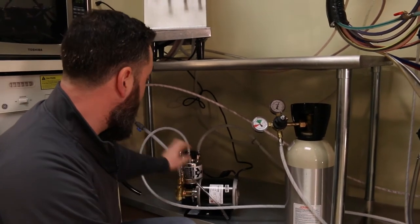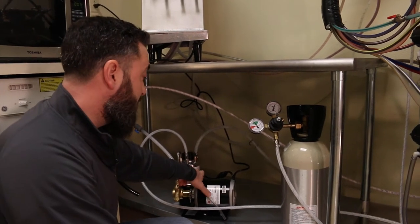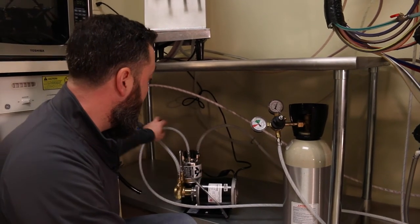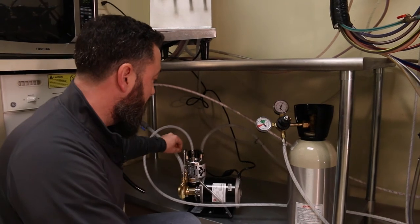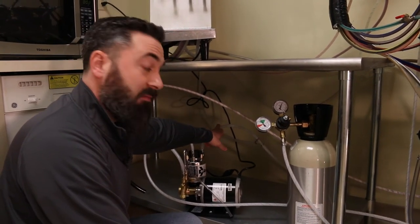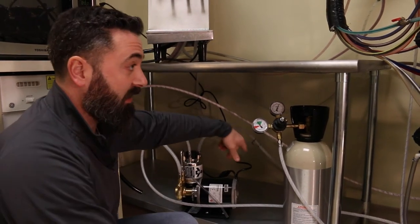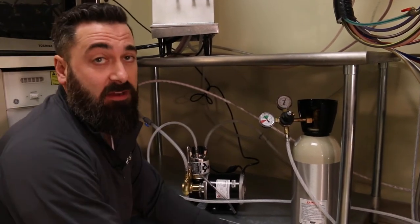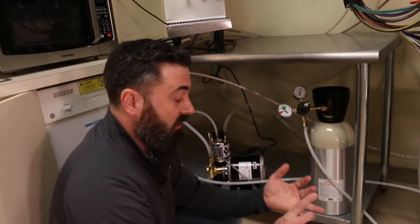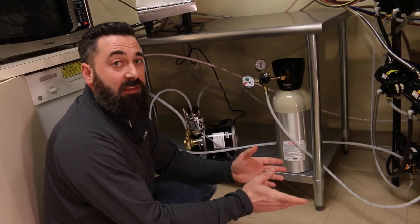The way this works is your incoming water goes through this Procon pump, powered by this motor, which feeds this tank. Inside this tank, your CO2 gas and water mix together. Out from the tank comes your CO2 carbonated water, which gets fed over to your dispenser. So now your dispenser has both your carbonated water and your still water. The only thing left is the product.